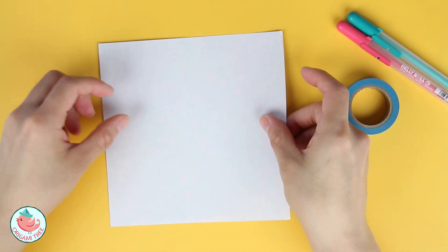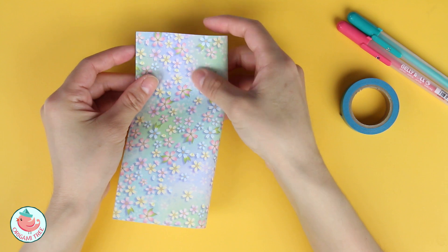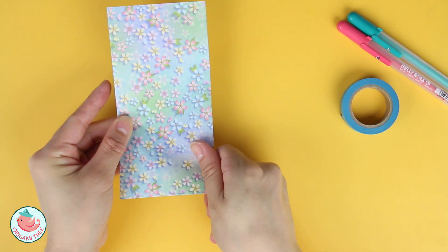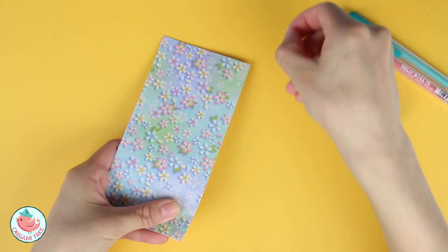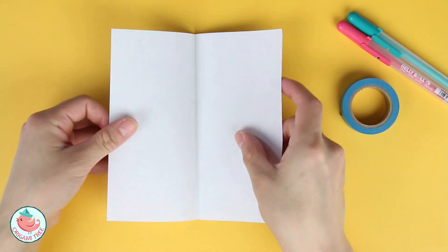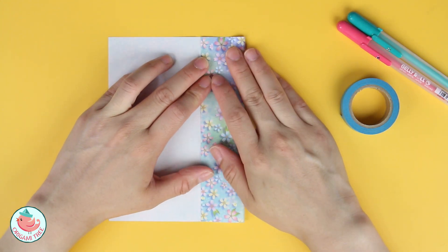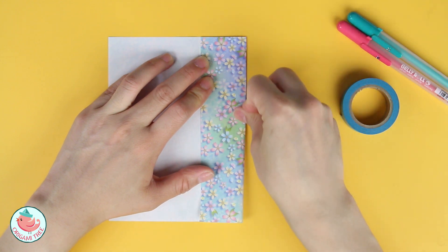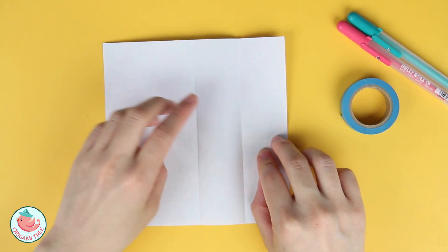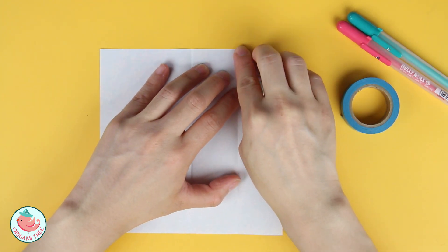First you're going to flip it around so that the pattern side is facing down, and then fold the entire thing in half. Unfold. And now fold this right side to the center point, so we're going to bring it to the center and crease it in. Unfold. And now let's take this corner over here and fold it diagonally to that first line that we just made.